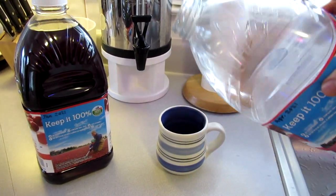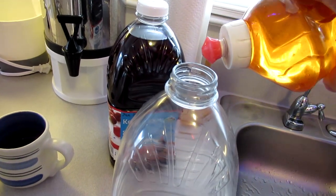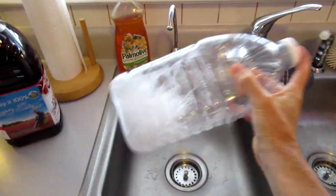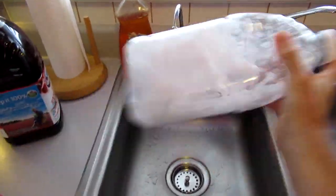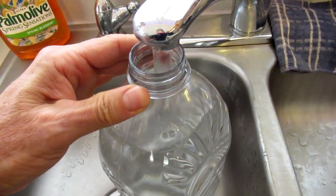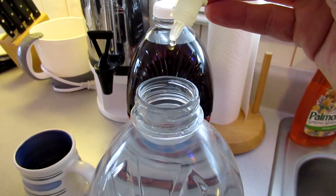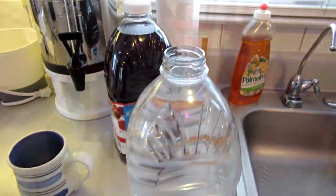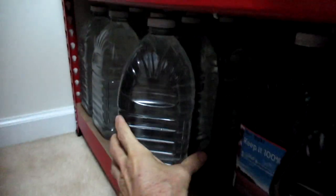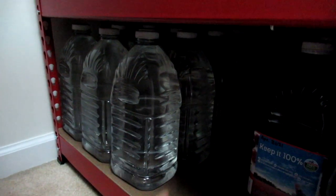I do the same thing with these juice jugs. After I finish the juice, I pull off the label, put a drop of dishwashing liquid inside, wash, rinse, and drain the jugs. Then I add about five drops of chlorine bleach and put them down here. In two or three years I'll pull these out and replace with fresh water.